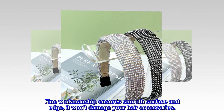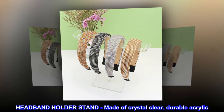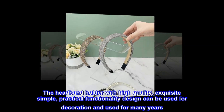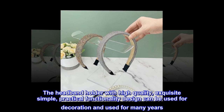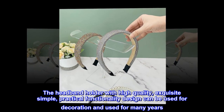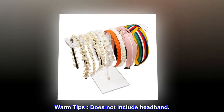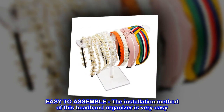Fine workmanship ensures a smooth surface and edge — it won't damage your hair accessories. The headband holder stand is made of crystal clear, durable acrylic. The headband holder features high quality, exquisite, simple, practical functionality design and can be used for decoration for many years. Warm tips: does not include headband. Easy to assemble!